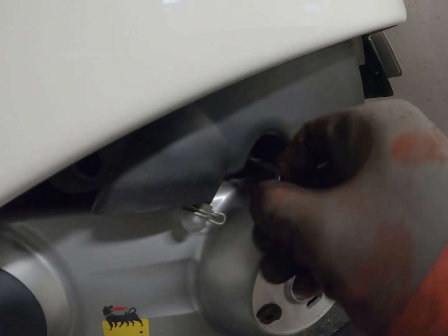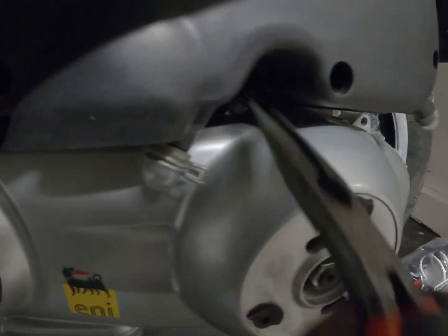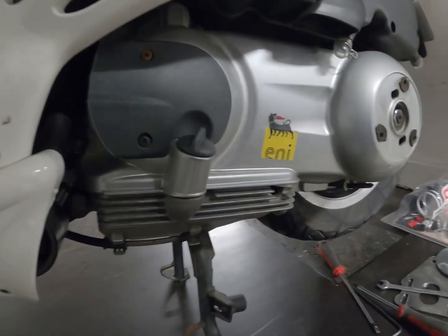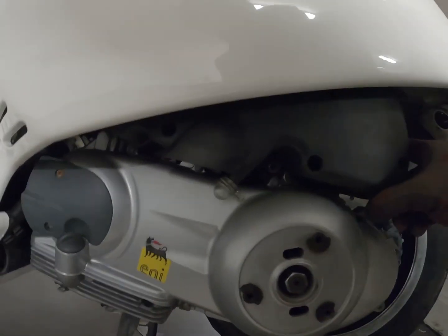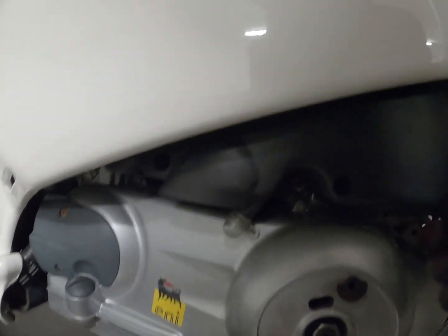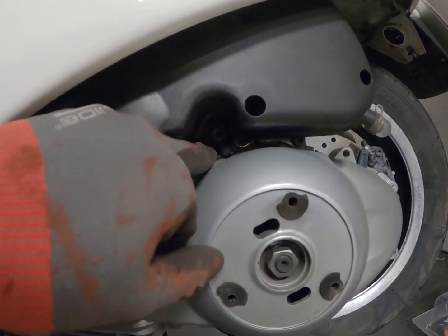As I mentioned I'm removing the airbox to get some more space. First one, here comes the second one. So now the airbox is loose here, giving me some more space so that I can reach this screw in here.